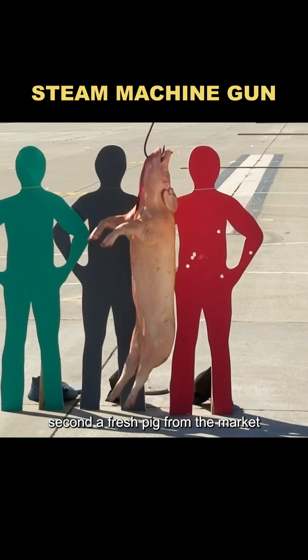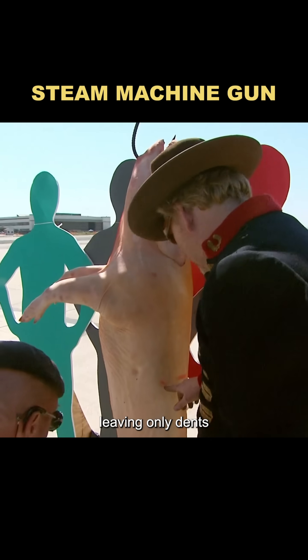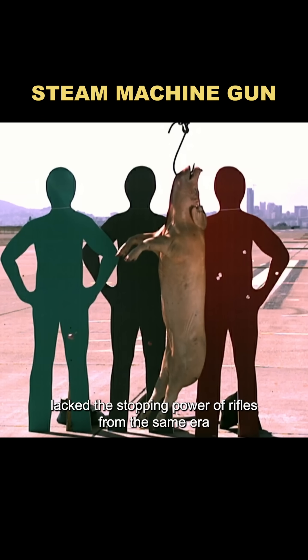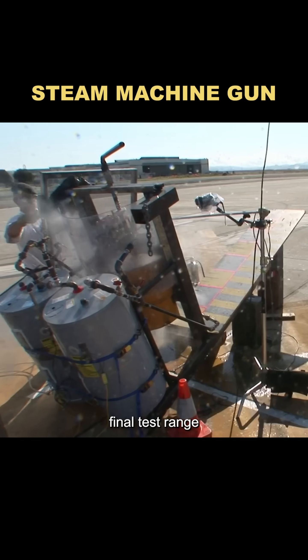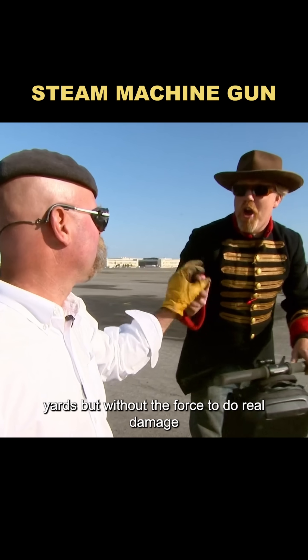Second test: a fresh pig from the market. Despite the impacts, the bullets didn't pierce the flesh, leaving only dents. It clearly lacked the stopping power of rifles from the same era. Final test — range: the gun reached 700 yards, but without the force to do real damage.